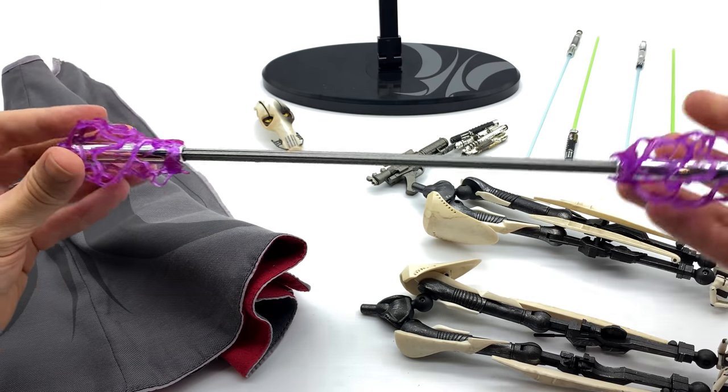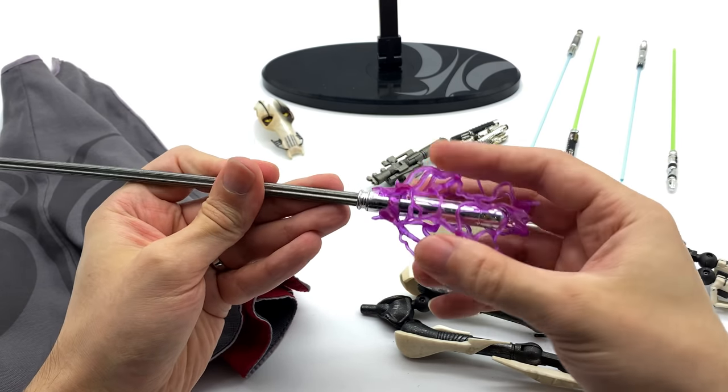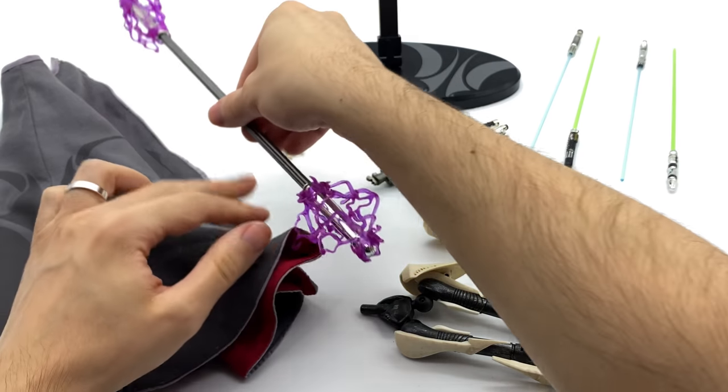He also does come with a vibro blade — this is the first time I've personally ever seen a 1/6 scale vibro blade. It looks good. The little effect pieces can come off, but I'd actually opt to leave them on because I really like the way they look. Very dynamic and very lifelike.